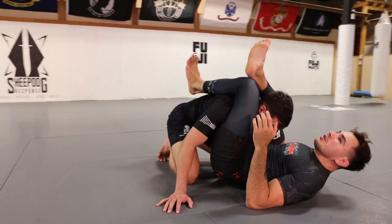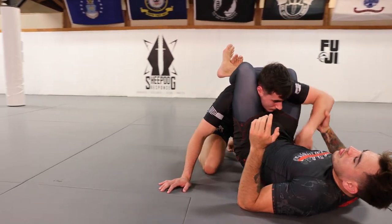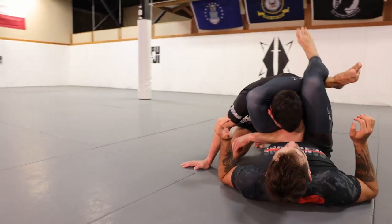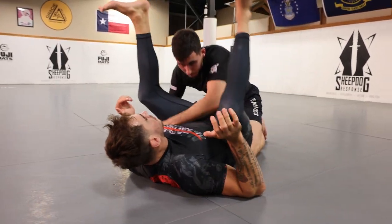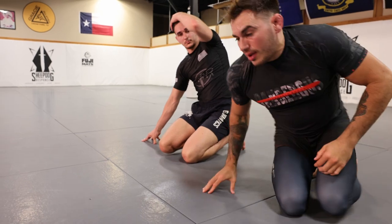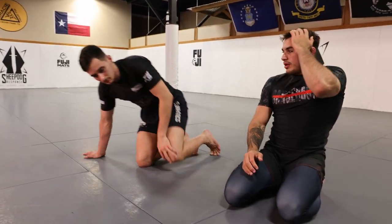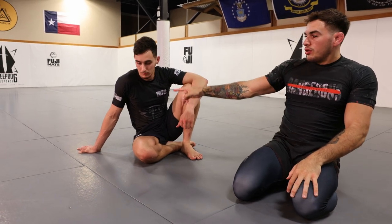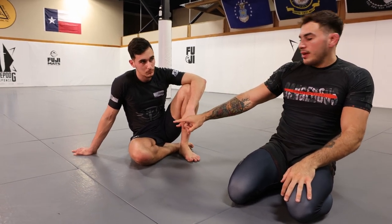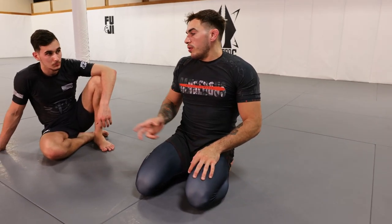So we have the added benefit of taking away his defensive hand, and if this guy's really tough and his head slips out, we're immediately in good position to go into a variety of triangles — whether we go wrong-way triangle, front triangle, or whatever happens from here. It's a very strong triangle scenario. The arm-in guillotine with the arm trap gives you a higher likelihood of finishing because you take away that defensive hand and set up a really good triangle.